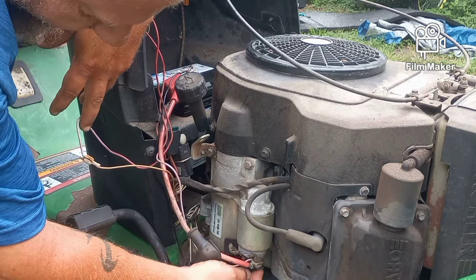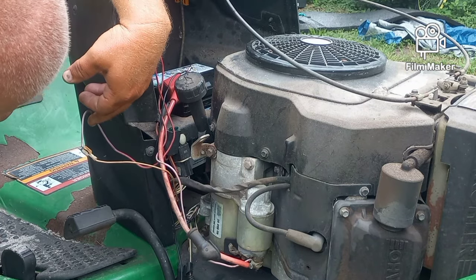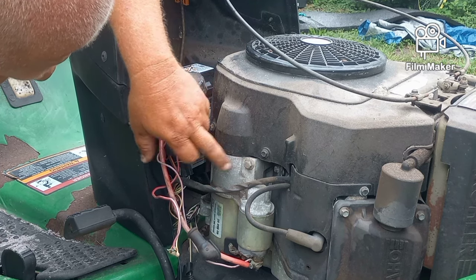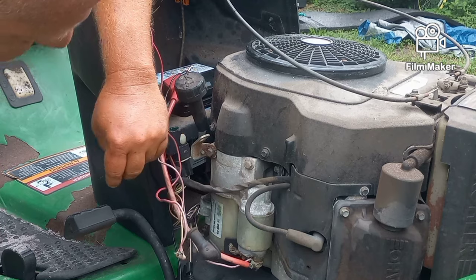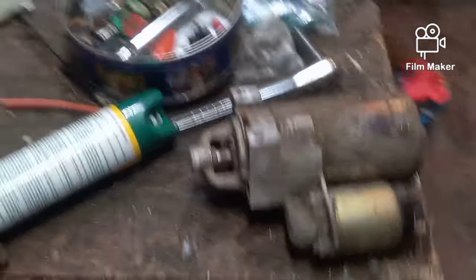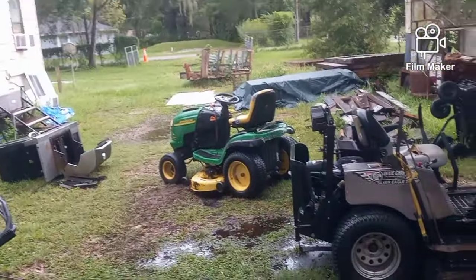When I touch it on this side it at least spins the starter, so my first guess is the solenoid went bad. I'm going to pull these two bolts and pull the starter out because I want to know why the Bendix isn't kicking up. I don't know how long this thing's been sitting. I pulled the starter off and brought it inside - we just had a downpour and it's still pretty black out there.